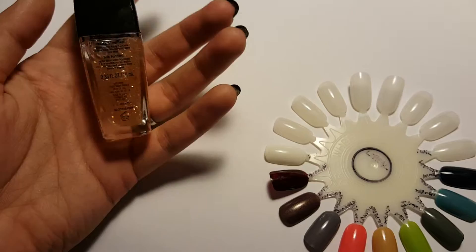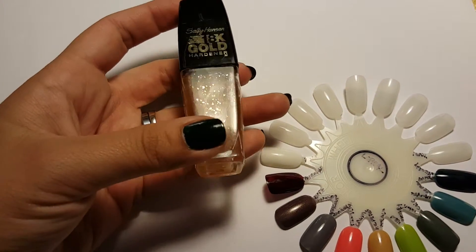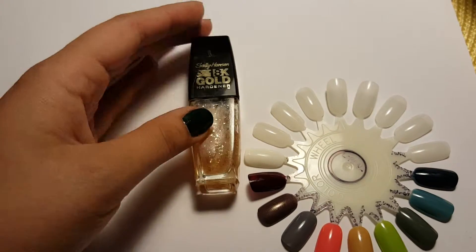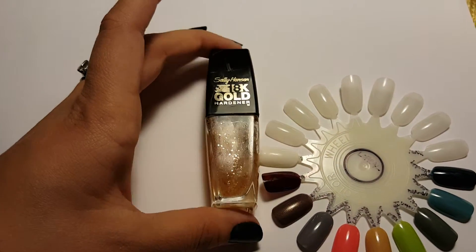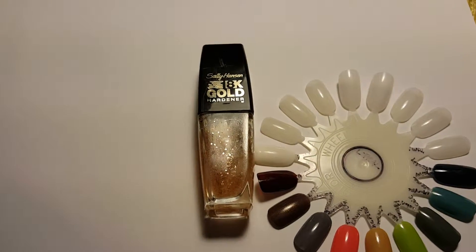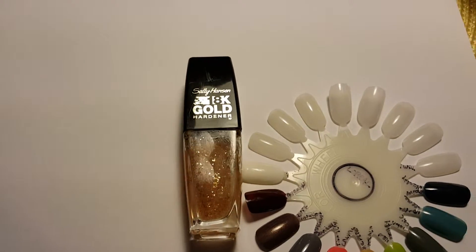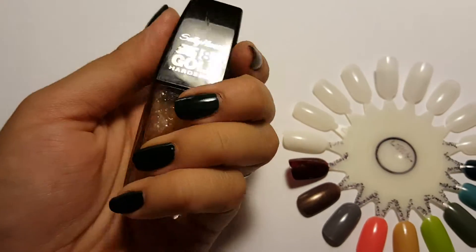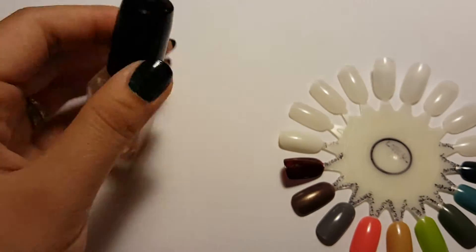Honestly, I didn't notice any kind of miraculous difference. I am playing around with a few new different base coats now, so maybe I'll do a little demo to see how long those last. But anyway, the fancy thing about this is it comes with its own cap.